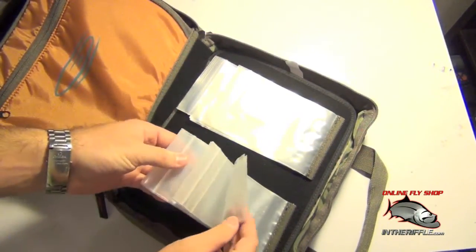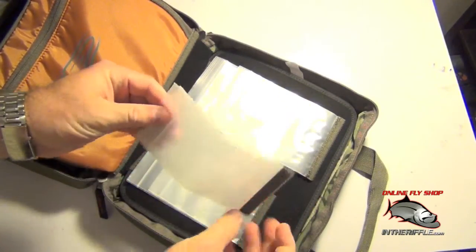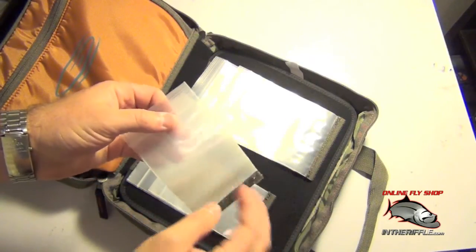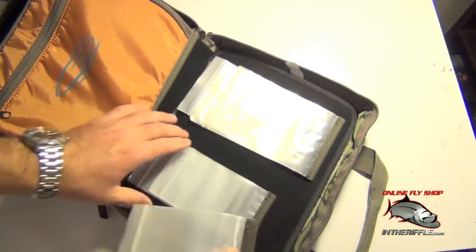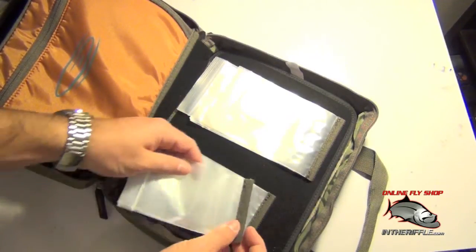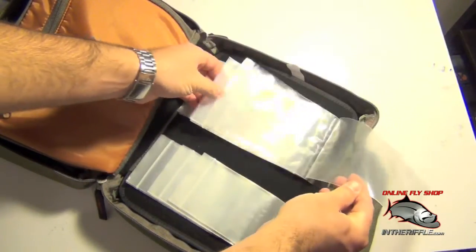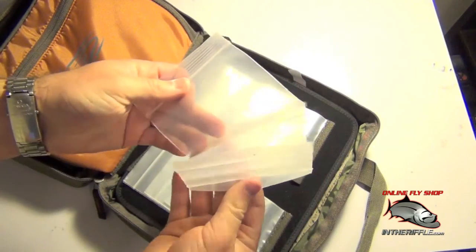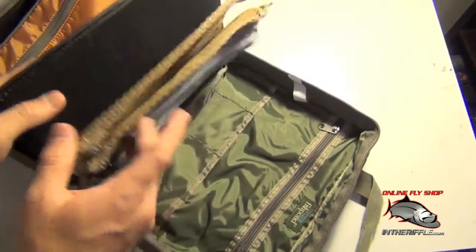They have these Ziploc bags that simply Velcro into place, and each set has three heavy-duty Ziploc bags that you can slide materials like midge tubing or chenille inside. They give you three different small Ziploc bags and three different larger Ziploc bags — three sets of each, with three bags each. This way you can stay organized when you're traveling out on the road.